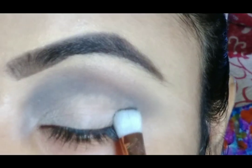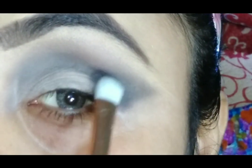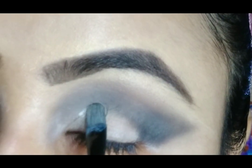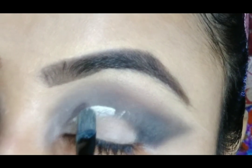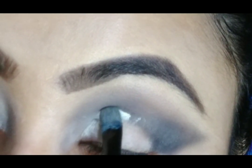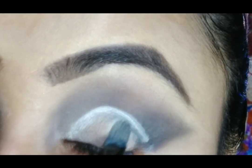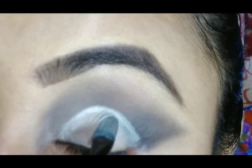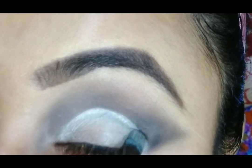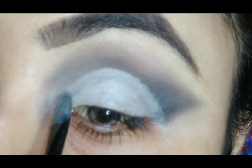Then you can take any black eyeshadow and put it in your outer corner and blend it. I am going to cut my crease line and spread it a little bit on my eyelid. For cutting my crease, I am taking some concealer and cutting my crease carefully. I will make a video on cut crease very soon, and then directly put it on my eyelid.